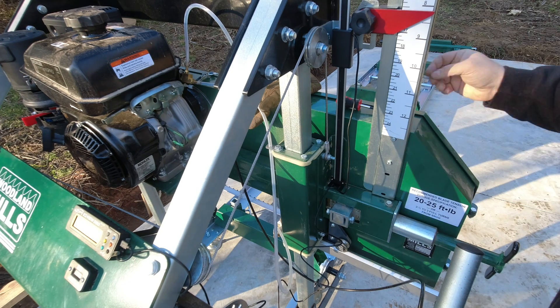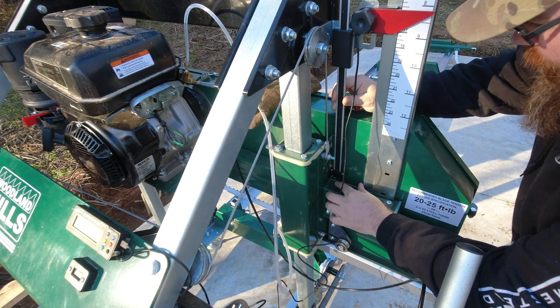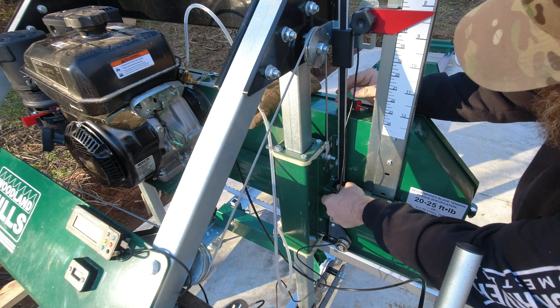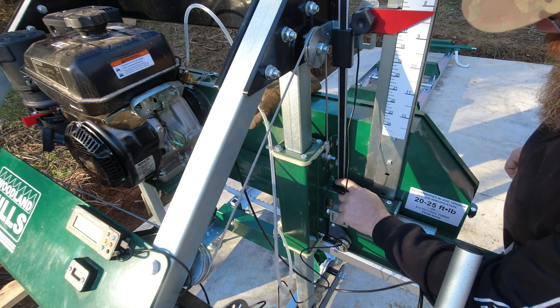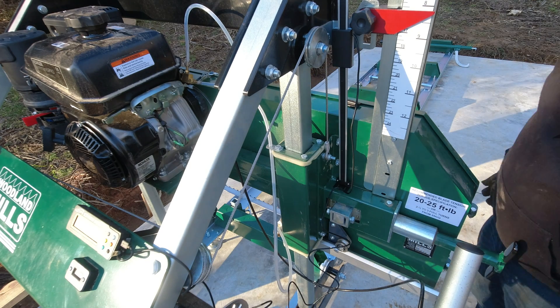So I'm going to find some 3M double-sided stick adhesive. I'm going to stick this right here and then it'll be good. I really don't want to drill into this. So I'm going to go grab some of that and I'll be right back.